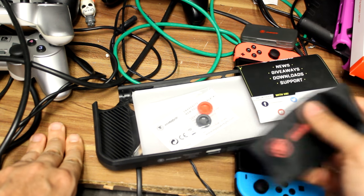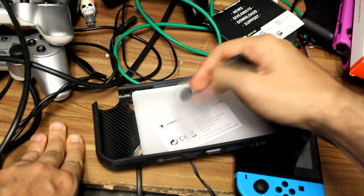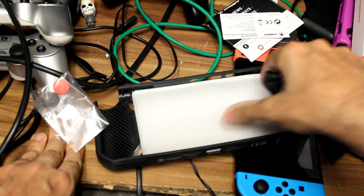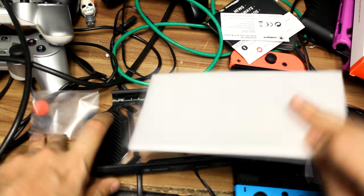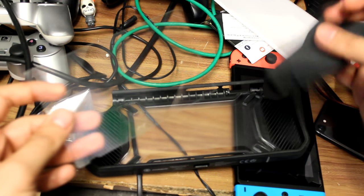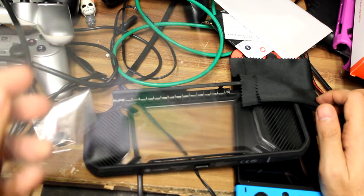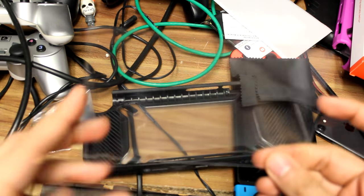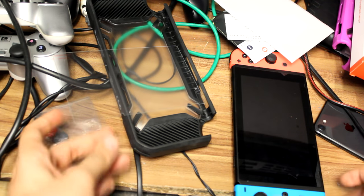We've got the chamois that's going to be used to clean the Switch. We've got black and red buttons for the controllers. Instructions of course — they say don't take it back to the store, take it back to them. We also have the Switch cover, which is a screen protector. It's very handy. I've used these before when I first purchased the Switch — I got one of the Snakebyte covers and popped it on as a screen protector before. We'll do it again just to show you how easy it is.